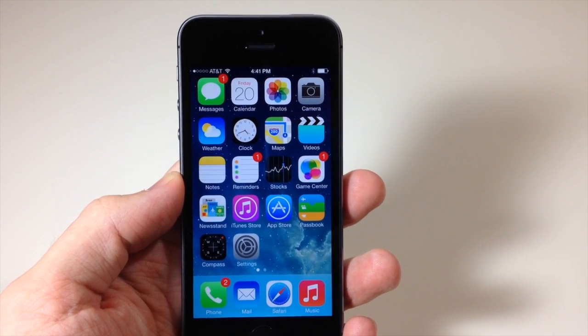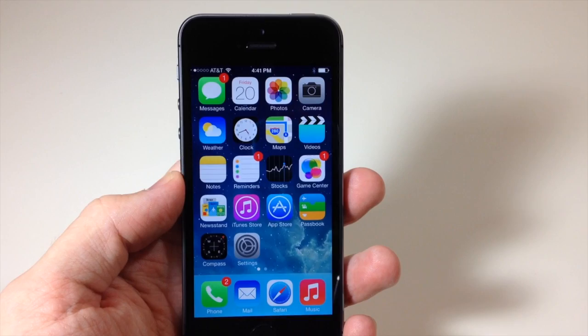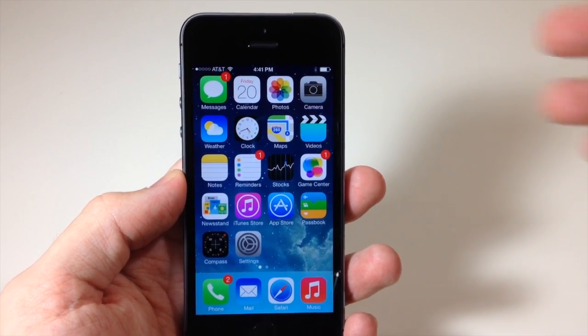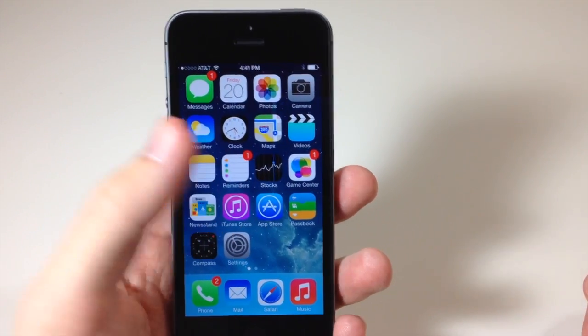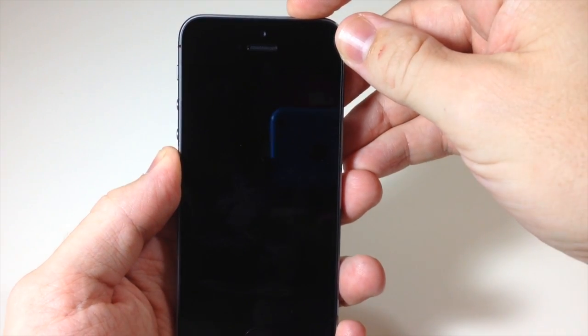What's up YouTube, this is iTweeks here and today I'm going to be showing you guys how to set up your Touch ID. Now before we get started let me show you exactly how this works. So I have my thumb — just my thumb — set up for the Touch ID, so I'm going to put my device to sleep.